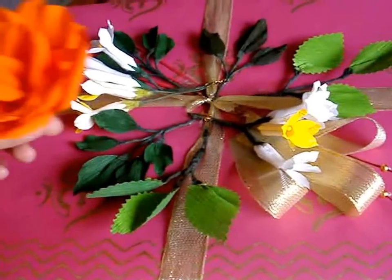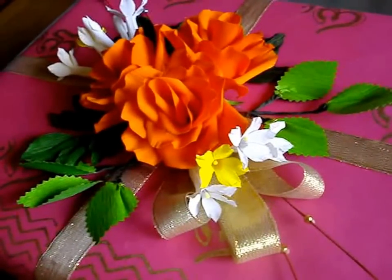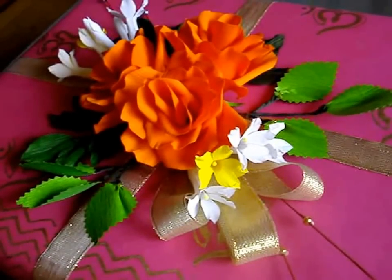Now we will stick the rose. And this is how my gift looks at the end. I hope you enjoy the video. Here you go.